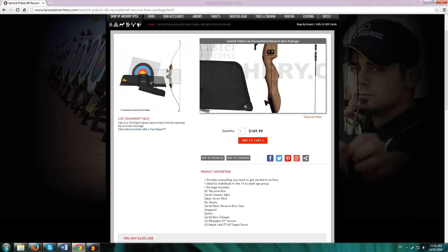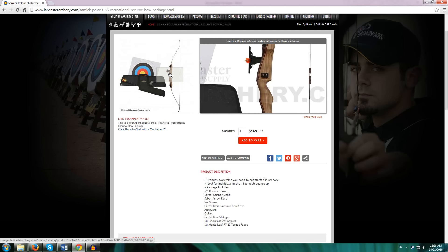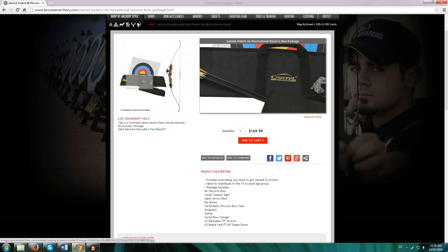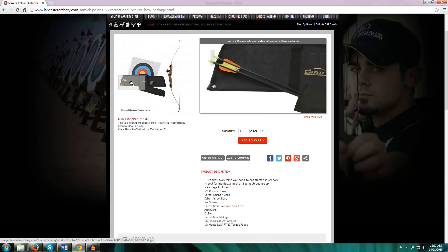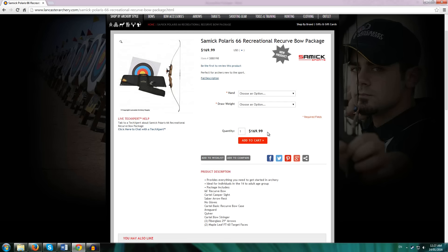For another $40 you get a package which includes basically everything you need to get started in archery. You get the recurve bow, a very simple plastic sight, an arrow rest — a saber arrow rest — the nocking point attachments with no finger tab required, an arm guard, a basic case, a bow stringer, a quiver, three fiberglass arrows, and two target faces. The fiberglass arrows are a cost cutter, but considering you're paying only $170 — only $40 more than a standalone Samick Sage — this is quite an economical deal. It gives you all the tools you need to shoot your bow.